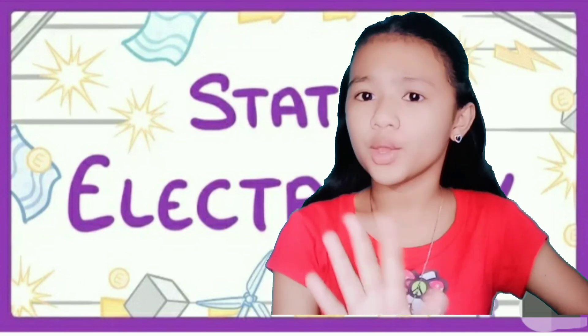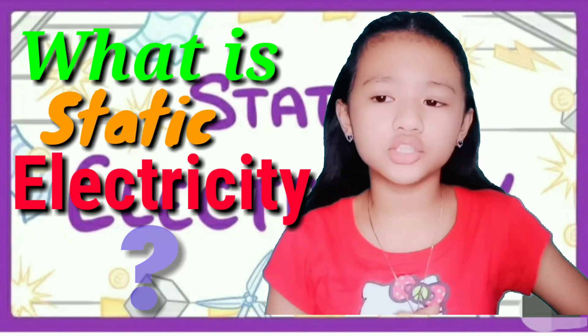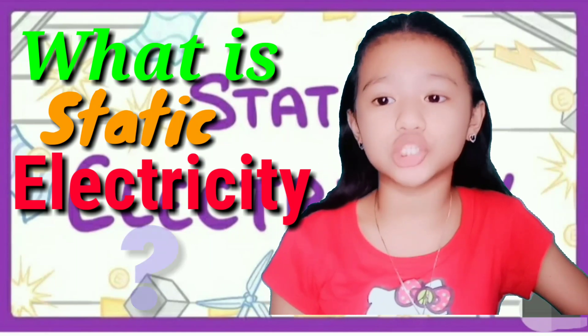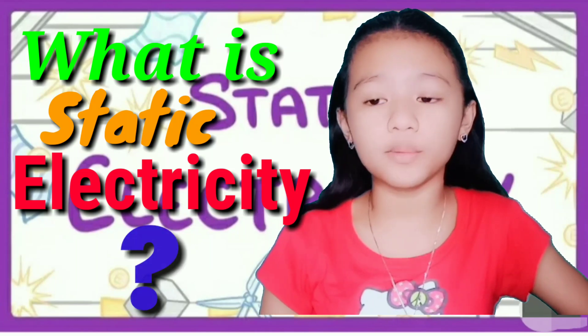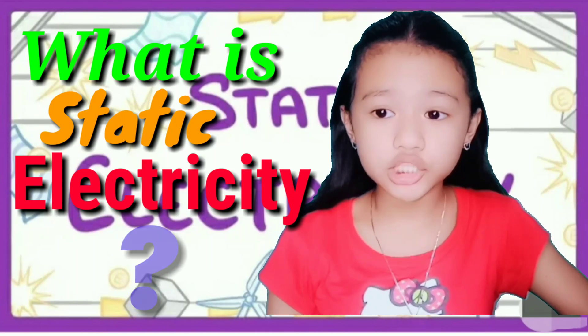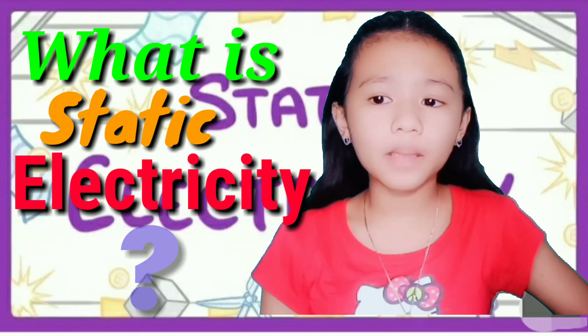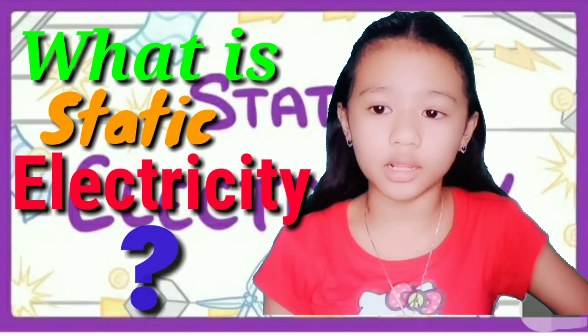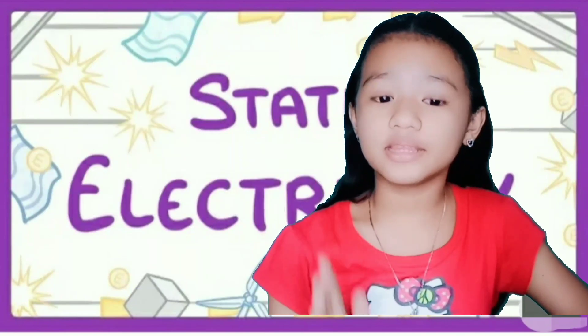But wait! What is Static Electricity? Static Electricity is an imbalance of electric charges within or on the surface of a material. The charge remains until it is able to move away by means of electric current or electrical discharge.